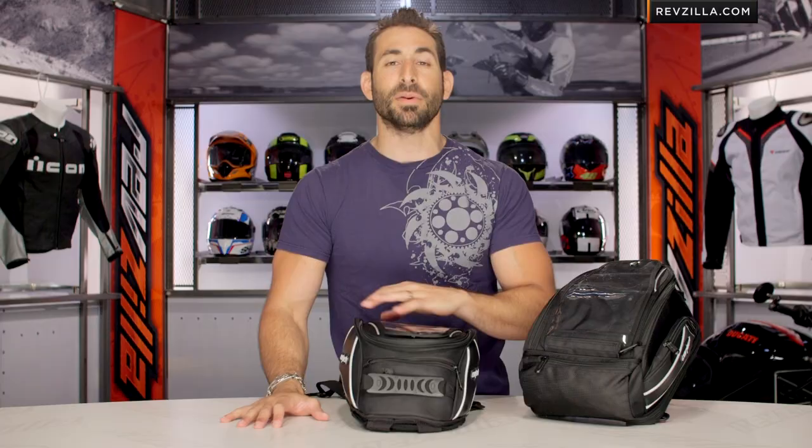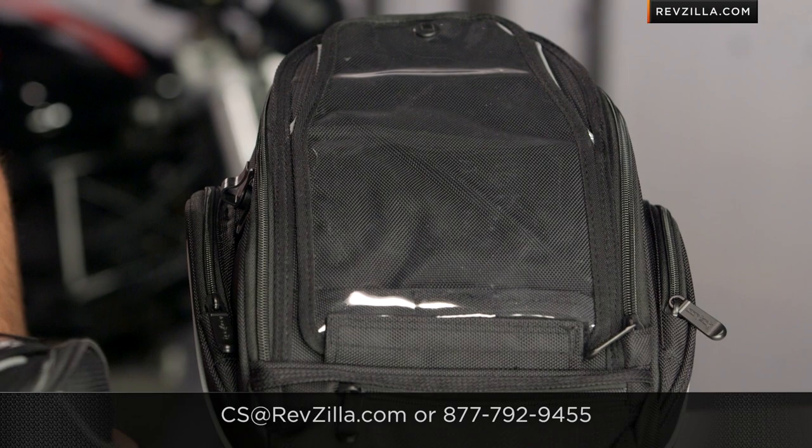The next order of business is to click right here and read other rider reviews of the Cortex Super 2.0, both magnetic and strap mount options, at RevZilla.com. Keep in mind, it's over 40 bucks and we're going to ship it for free. You do have a few different flavors in sizes as well as mounting options. If you have any questions, shoot us a line at RevZilla.com or 877-792-9455. Thanks for watching our detailed breakdown — I'm Anthony, and we'll see you next time.